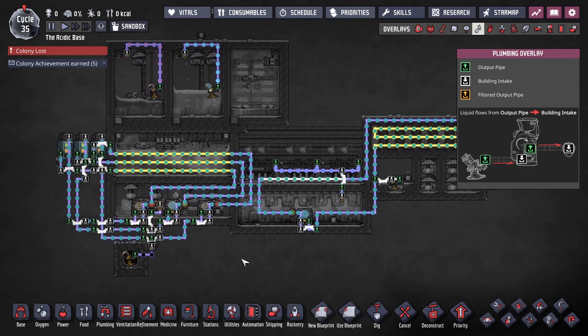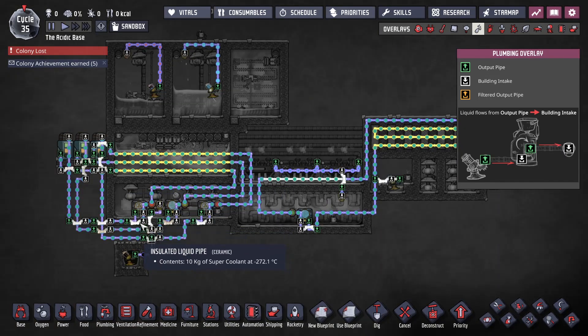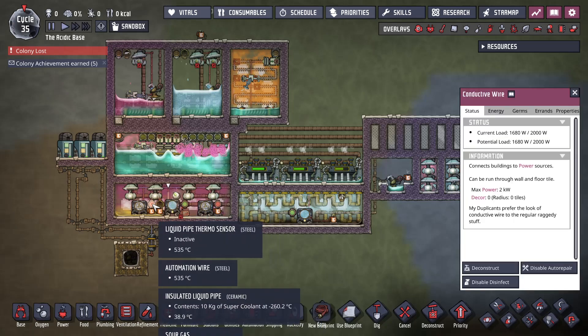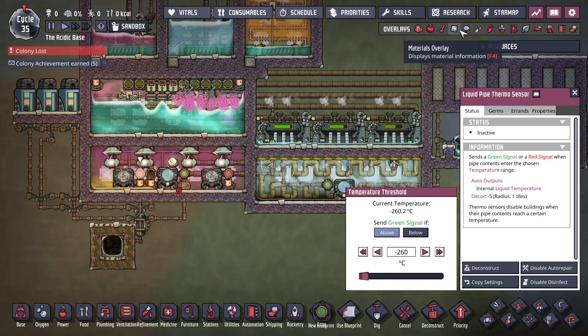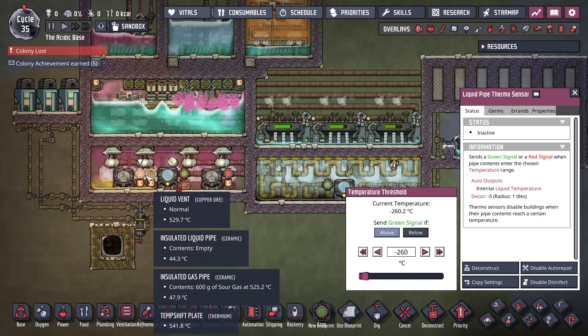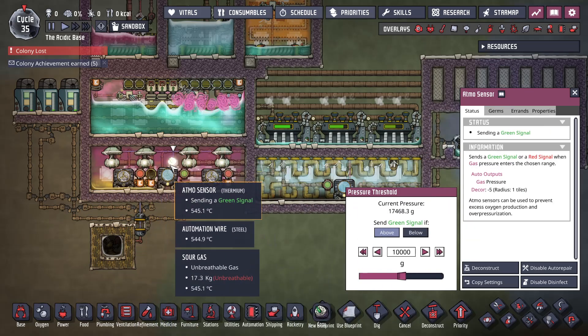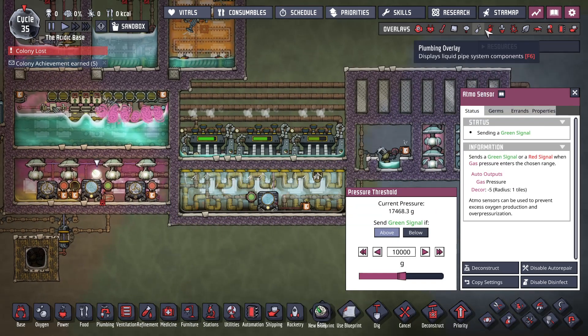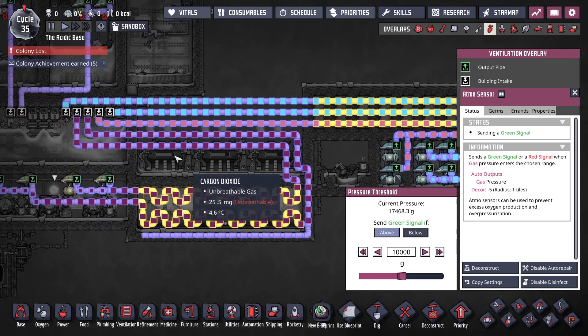There are four aquatuners in here. These three are trying to cool — each aquatuner has its own loop, they're all set to negative 260, which mostly keeps them from saying the liquid's too cool. In order to keep these thermium aquatuners from overheating, this pump of oil dumps in oil if the temperature gets too high. This would be the sour gas part of the boiler. Once the pressure in here gets above 10 kilograms these pumps kick on. It then goes through the steam room in order to take the 500-degree sour gas and get it down into the hundred-something degree range.